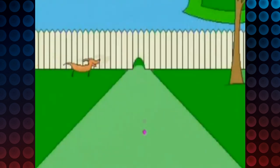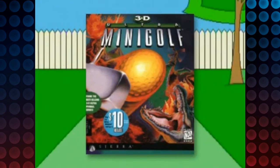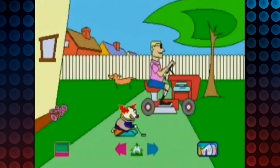Adding to the disappointment is the fact that games about miniature golf can be done well and be fun. Case in point, 3D Ultra Mini Golf. But this game is horrible.